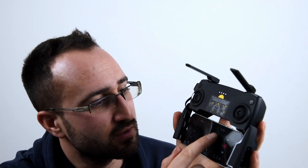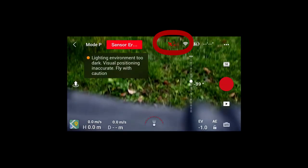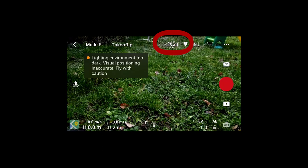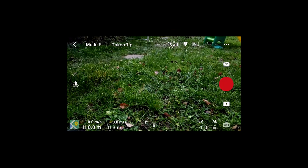The first thing we need to do to prevent a flyaway is to set our home point correctly. To do this, look on your phone in the top right-hand corner — you'll see a little satellite icon that shows how many satellites are picking you up. We need at least four bars in the GPS signal icon to make sure the satellites have picked us up properly and know we're in the right location.